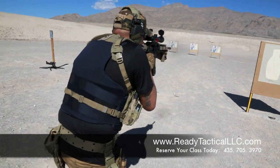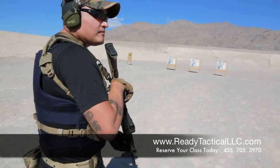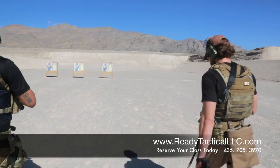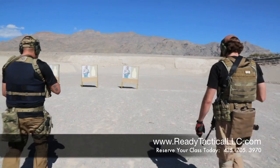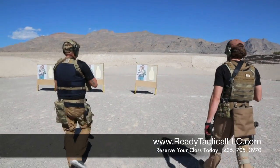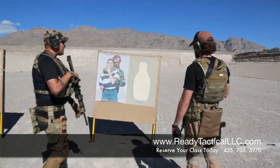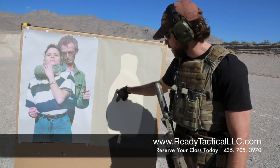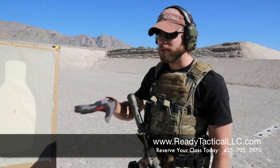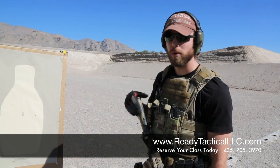Notice the barrel is not bouncing as much as it was. So from before, are there misses? Yeah, there's a few, but we've also got contact with our point of aim. By paying attention to footwork and concentrating on and practicing that, you'll be able to shrink that down and actually have hits on target while advancing towards that target.